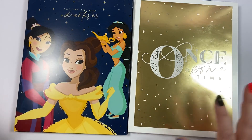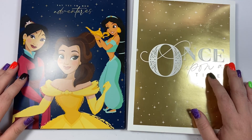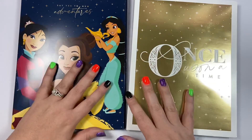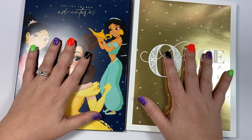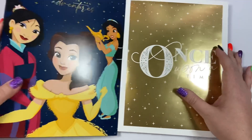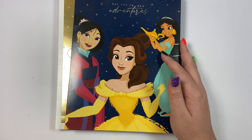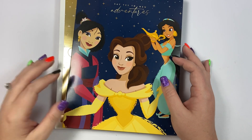Let me know in the comments which one you like more — do you like the Once Upon a Time or the Belle version? Which one are you wanting to get, or are you getting both? Let me know in the comments. If you like this video, I hope you hit the like button, and if you want to see more of my videos hit that subscribe button. Happy planning!